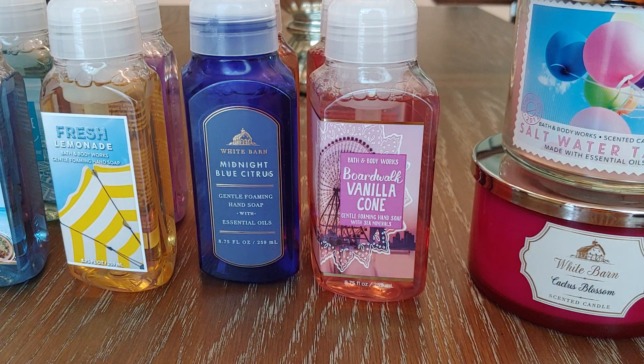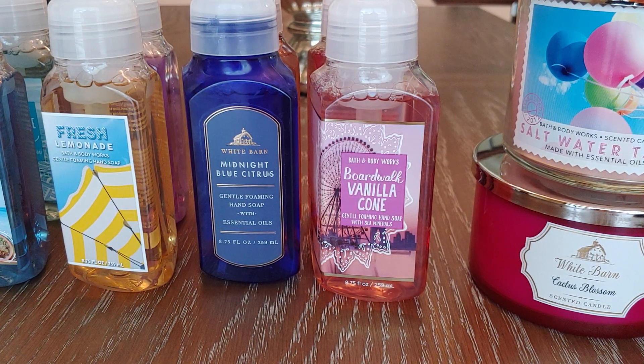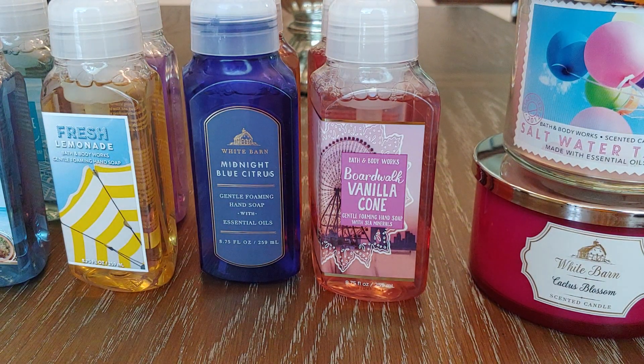I was really running low on spring and summer soaps. I honestly think I maybe have one more bottle left, and all the rest of my soaps upstairs are Christmas and fall. So I did need to stock up. Later in the week, they had a $10.50 candle sale, so I visited the store and picked up four candles, and of course used my $10.40 coupon. I'm going to show you guys the soaps first because it's the least interesting, and then we'll move on to the candles.